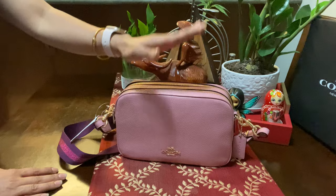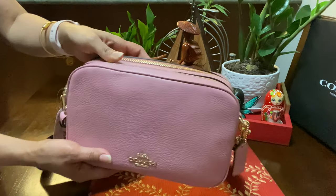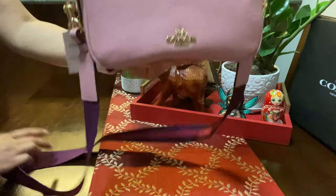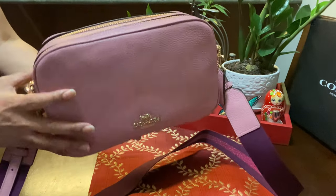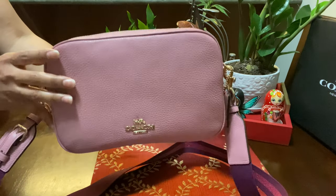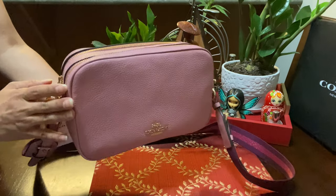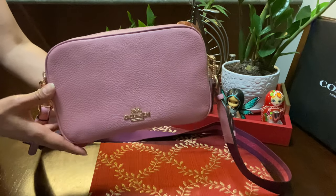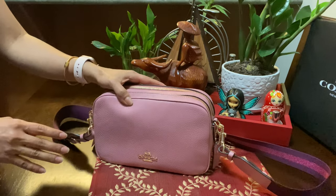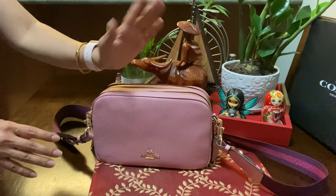Guys, this is the end of my video and I'm very happy to share with you this beautiful Jazz crossbody bag. It's absolutely pretty and beautiful, and I just love love love the color. It's beautiful in person and I wouldn't regret buying this bag. Let me know your thoughts in the comments below, and please don't forget to like and subscribe to my channel. Thank you so much for watching — have a wonderful weekend, stay safe everyone, see you soon, bye for now!